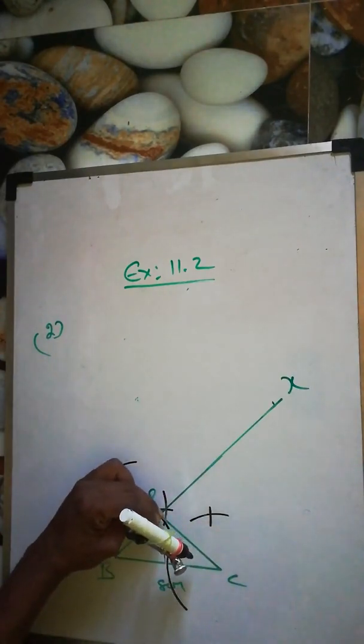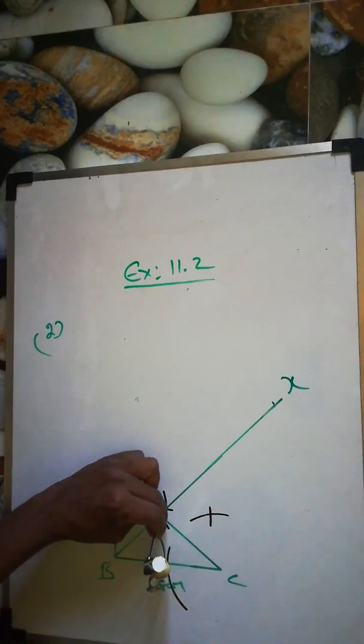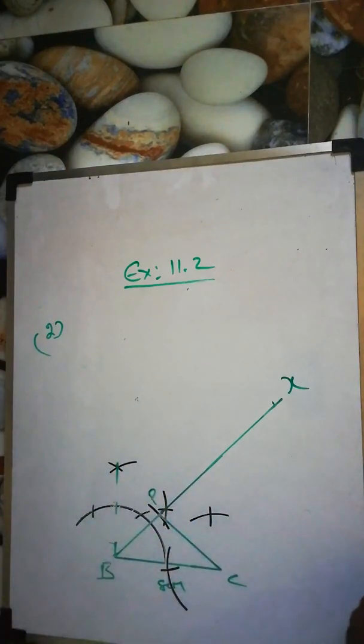From P again cut here, then join these two points to draw the perpendicular bisector line.